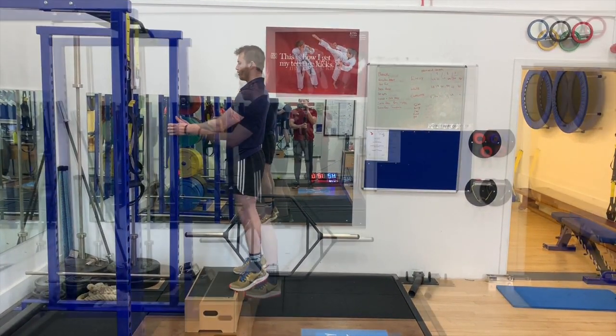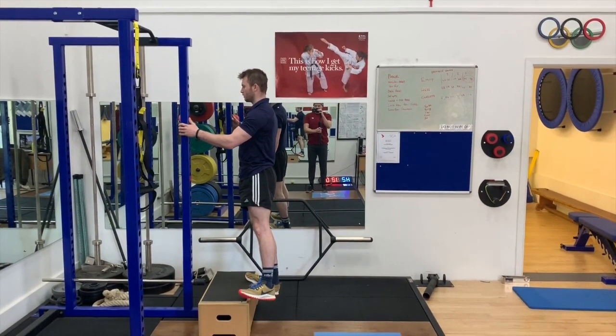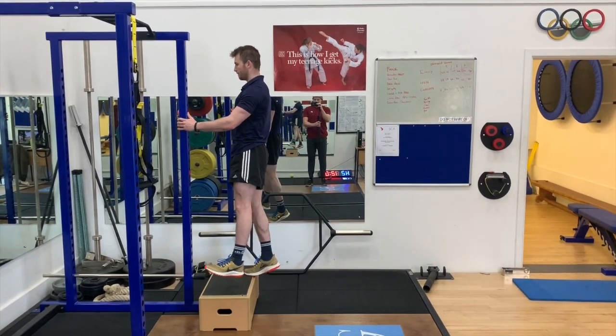Calf raises can be performed as double or single legged variations, on the ground or off the edge of a box or step as seen here, in order to increase the range of motion that the ankle goes through.